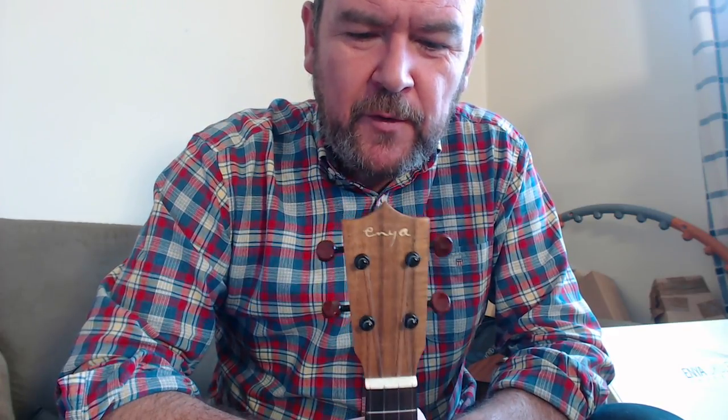Hello, it's ukulele review day — this is what I've been looking forward to. There's been quite a lot of buzz on my ukulele group about this one lately, and all over Ukulele Underground, and that's because of the price. We'll come on to that.